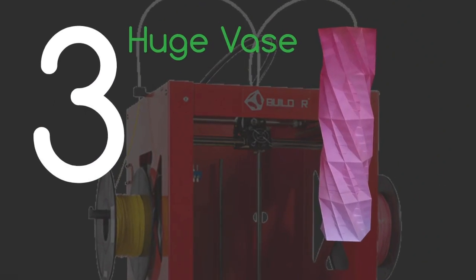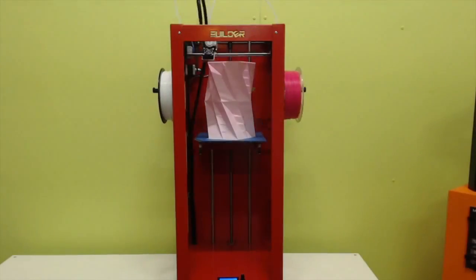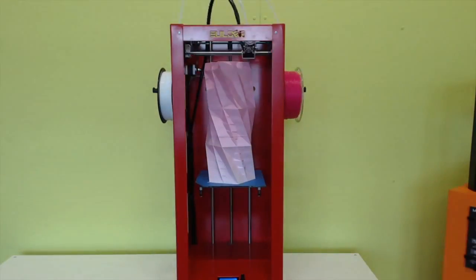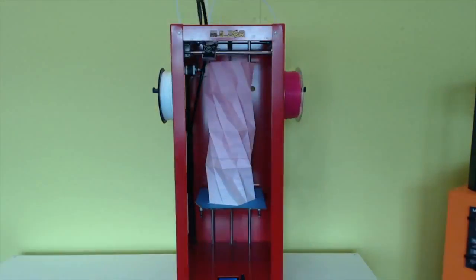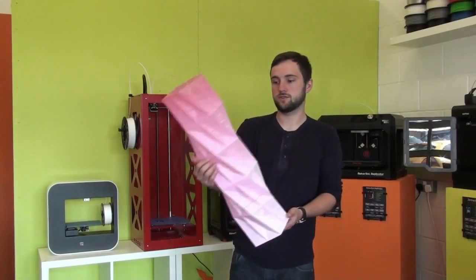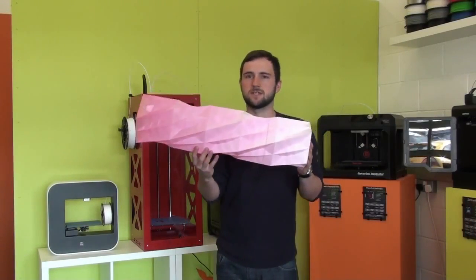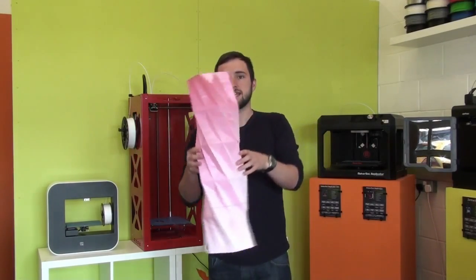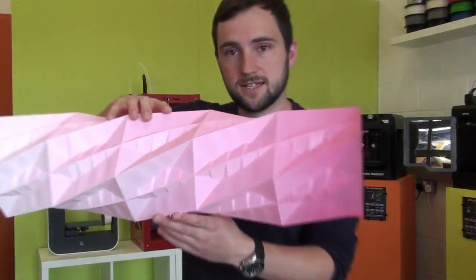In third place it's the huge vase printed on the Big Builder 3D printer. We used the dual feed version of the Big Builder — as you can see we've got two spools whizzing away on the sides — and we used the color mix tool which is unique to the Big Builder. It goes from white to pink and it's really impressive, as it's our largest print we've ever done at 66 centimeters.